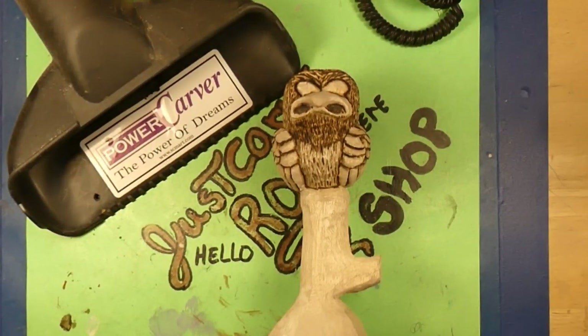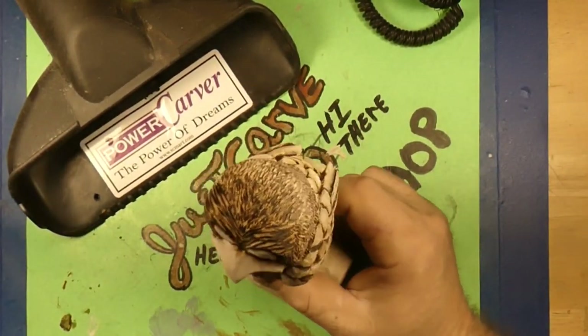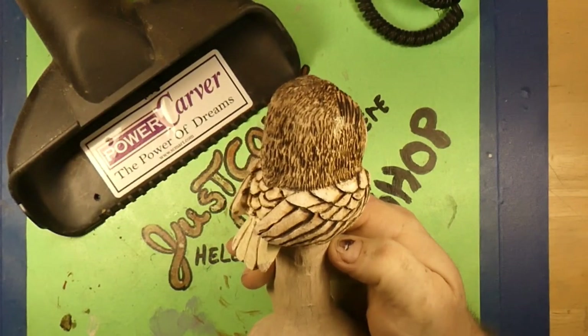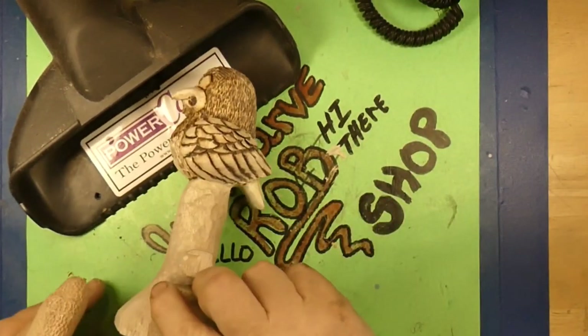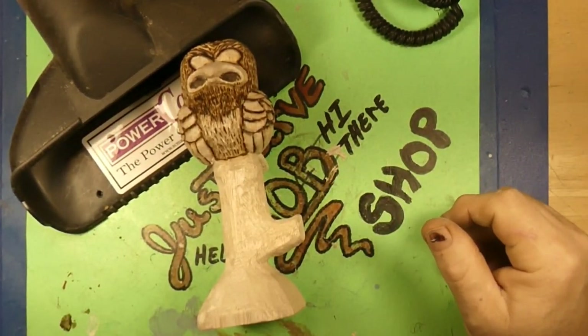Hello! Welcome back to Just Carved Rob! We've got the bird — our little grumpy hawk here. A little grumpy bird hawk guy. Everybody wants to see me carve bark on the bird's tree here, so that's what we're gonna do.